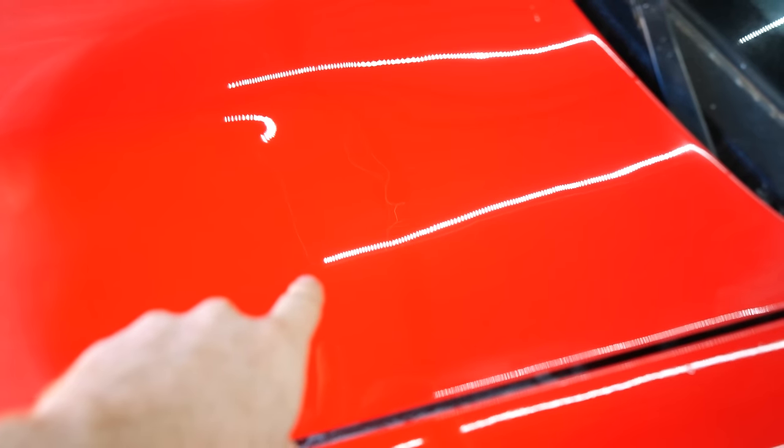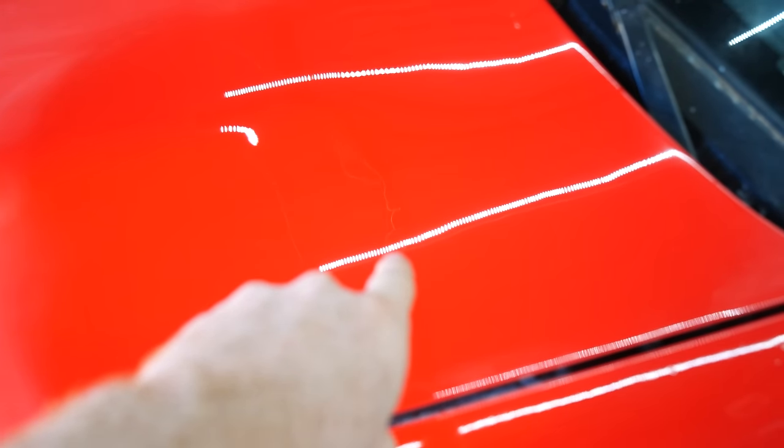Look at the light — not only can you see the orange peel, but you can also see all of the pitting. Now you come over here and it's just perfectly smooth. Like the line — you can see each individual LED. It's like a mirror. Crazy!